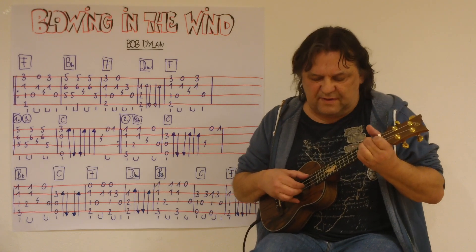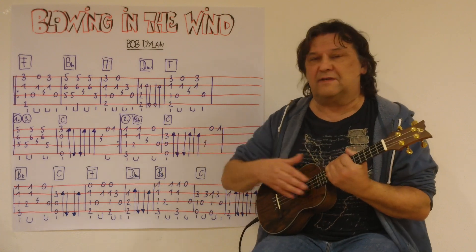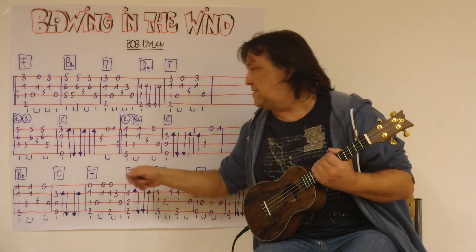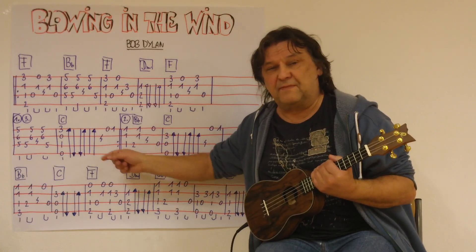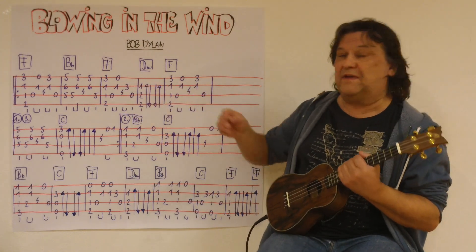Und dann geht es wieder auf das F. Dann kommt der erste Schluss. Ich spiele die erste Zeile, die dreimal gespielt wird. Einmal – erster Schluss. Zweimal – zweiter Schluss. Dreimal – wieder der erste Schluss. Also ich spiele die erste Zeile vom Takt 1, 2, 3, 4, 5 – die ersten fünf Takte. Ganz langsam.